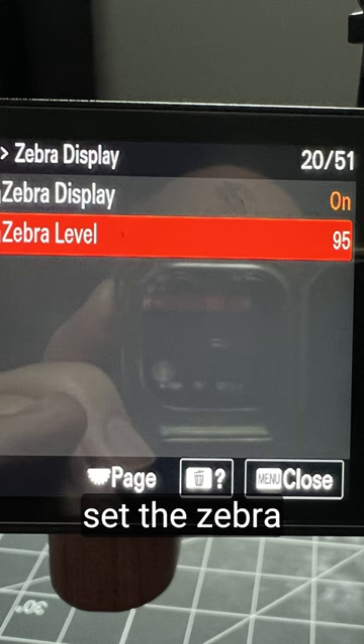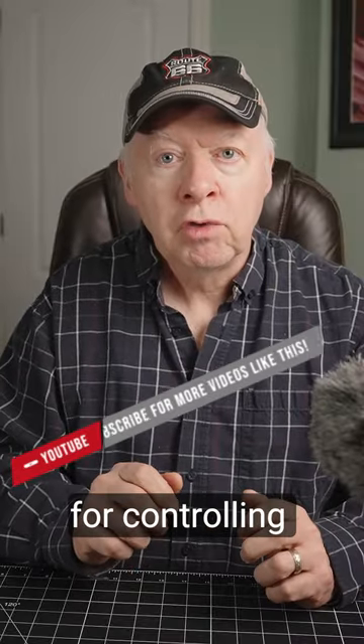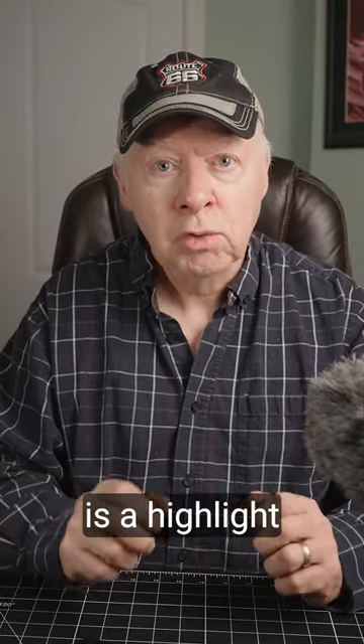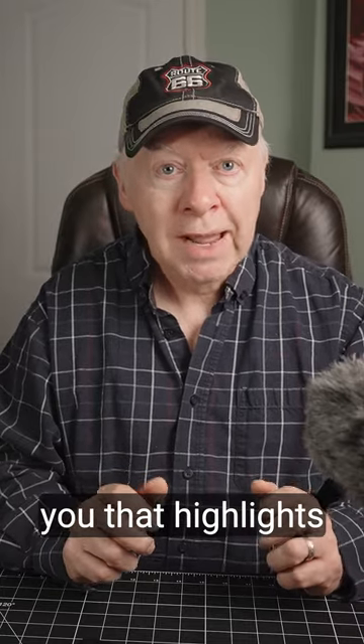After, you have to set the zebra threshold level to your desired value. The recommended zebra level for controlling exposure on a camera is between 70 to 100%. Important: the zebra pattern is a highlight warning indicator. It does not control exposure — it just warns you that highlights are blown out.